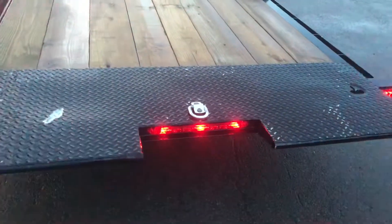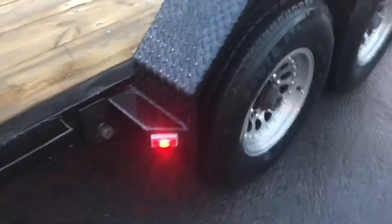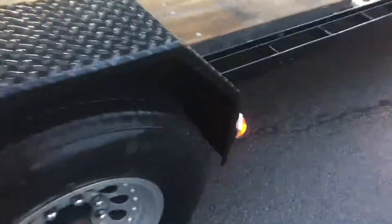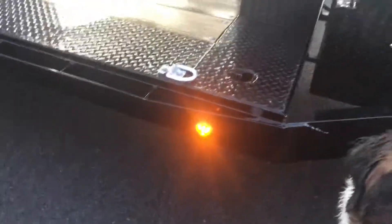Holly's going to check the center light — she says it's working. Same thing over here: tail light, turn signal, marker light, marker light, marker light, and finally the last marker light.